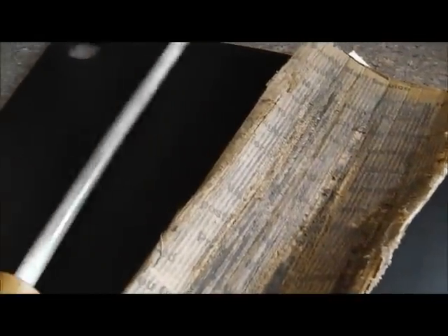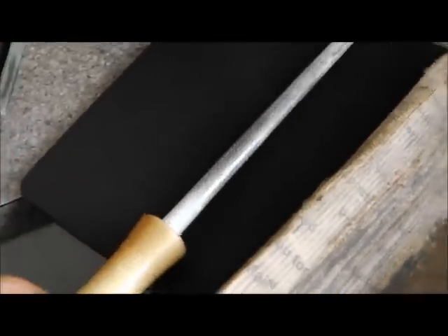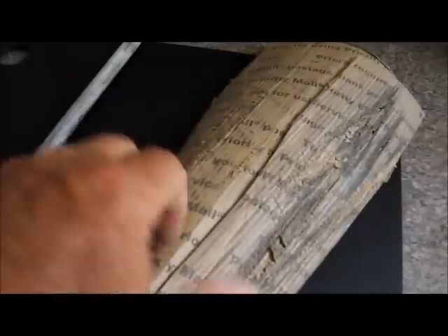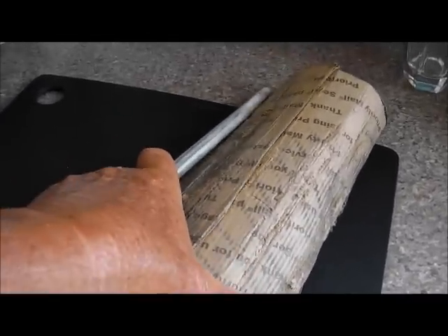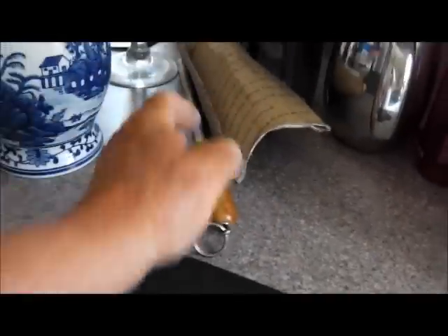A lot of people sharpen serrated knives with a ceramic rod and paper with compound on it. You bend the paper over a hard counter and run the serrations over the edge, and you sharpen the back side of the serrated knife with a ceramic rod. There are some videos out there on that if you're interested — it works extremely well. It's a little bit time consuming, but the outcome is well worth the effort.